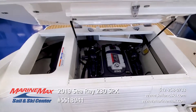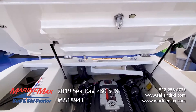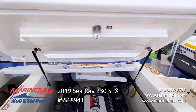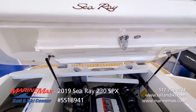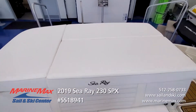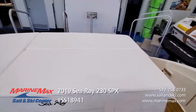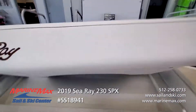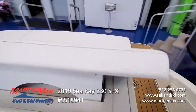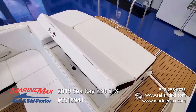Easy access to your motor compartment for all your daily checks. C-Ray does a beautiful job of finishing everything out — all stainless hardware, all fiberglass surfaces are smooth and shiny. Nice big sun pad, a great place to spend the day or an afternoon. You also have a pop-up lounge there that gives you a back rest for more comfort.